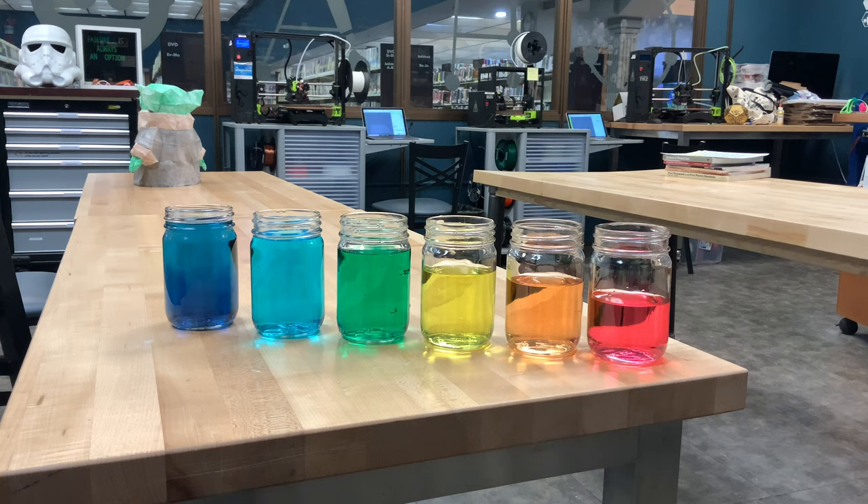So we filled up a bunch of glasses with different levels of water — you can see them get higher and higher and higher. What do you think will happen to the pitch of each of those jars as we tap on them? Let's take a look.